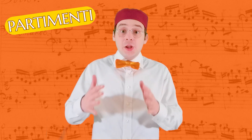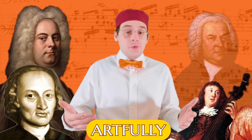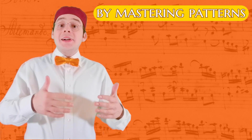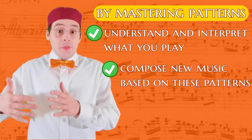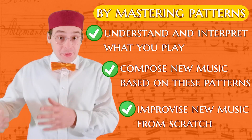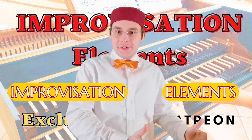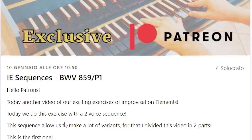If you have been watching this video up to the end, I bet you too are fascinated by the world of partimenti, improvisation and historical composition. For us musicians of the 21st century, it's important and fundamental to know these techniques, and the way in which the great masters of the past used them artfully to compose the extraordinary music we play today. If you master these patterns, you can better understand and interpret what you play, you can compose new music based on these patterns, and you can improvise new music from scratch because you know the grammar of this musical language. For that, I created Improvisation Elements, a set of several improvisation exercise videos, for each of which you can download a PDF to practice whenever you want.